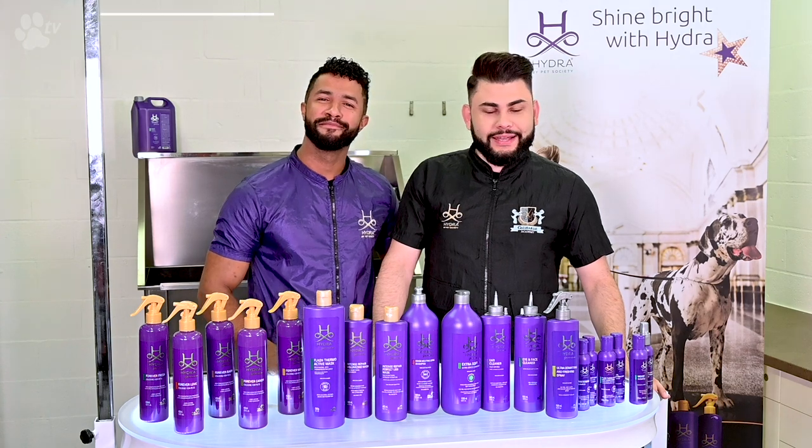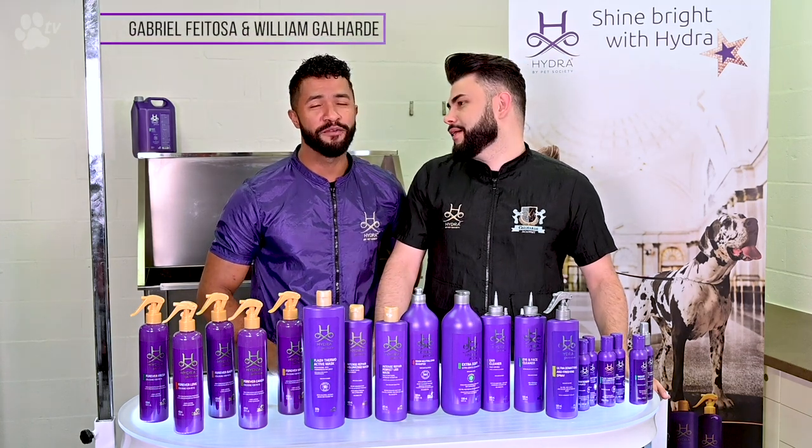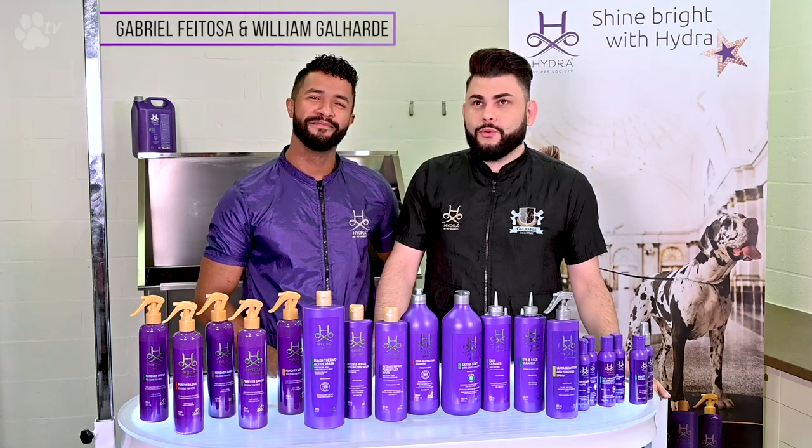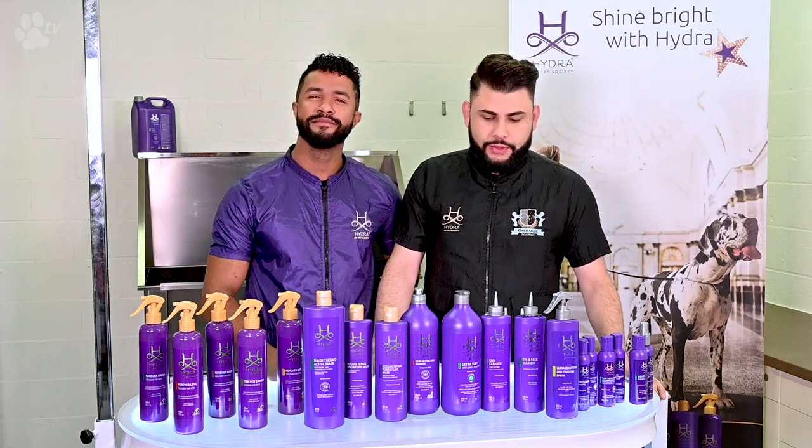Hi everyone, this is William Galliardi and this is Gabriel Feitozo for TransGroom TV. This is Hydra Line and we love to show this for you guys.